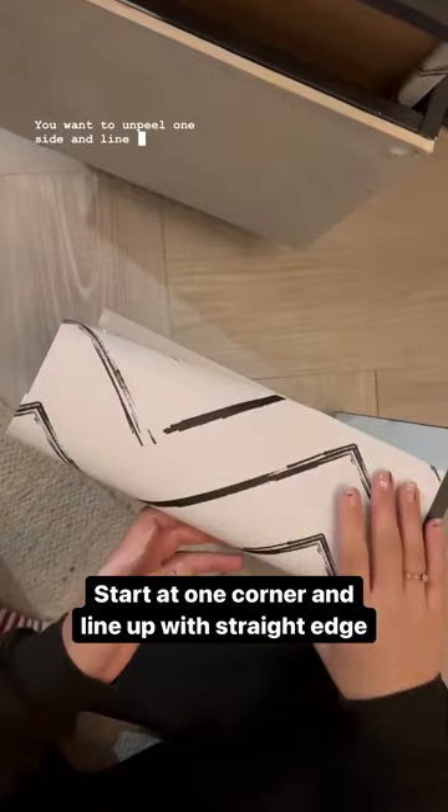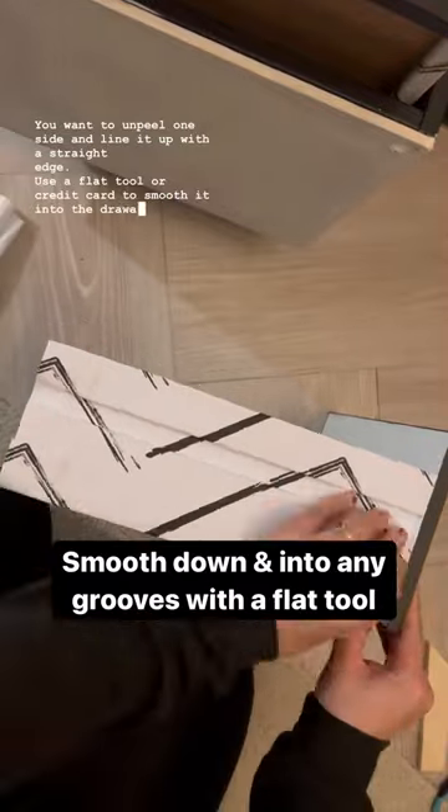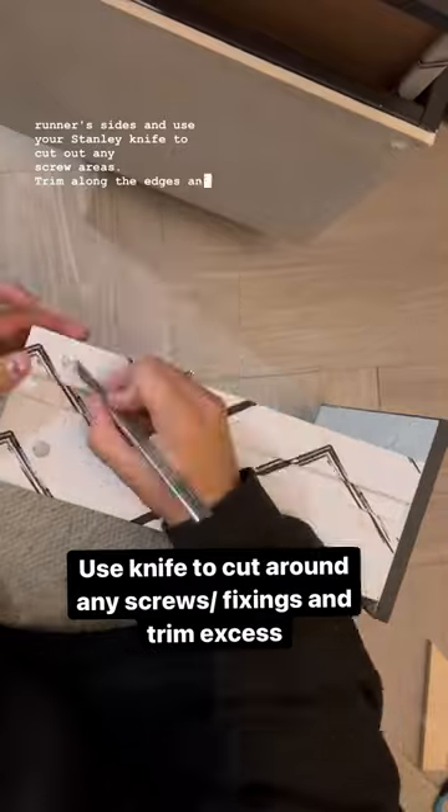Unpeel one side and line it up with a straight edge. Use a flap tool or credit card to smooth it into the drawer runner sides, and use your Stanley knife to cut out any screw areas. Trim along the edges and you're done.